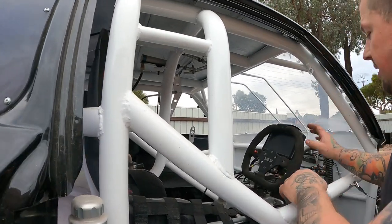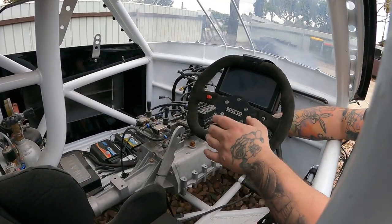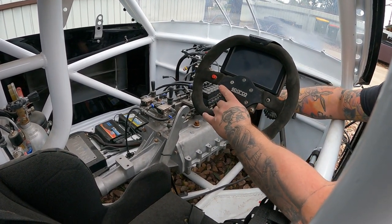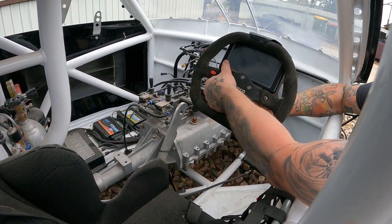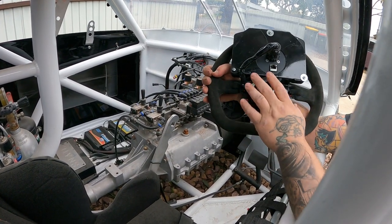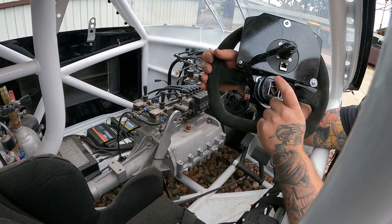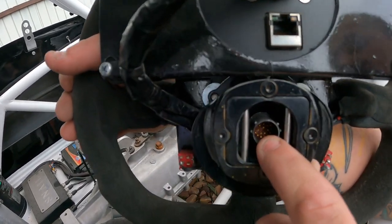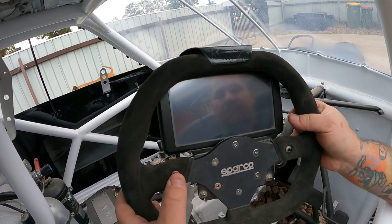Going up to the steering wheel now. The steering wheel is a Spyco — and that there is all my starting buttons, push buttons. This can come off. Everything runs through — I think it's an 18-pin Deutsch connector on the centre, and that there is all the power for the dash, for the start button, and for the fire and for the chutes.